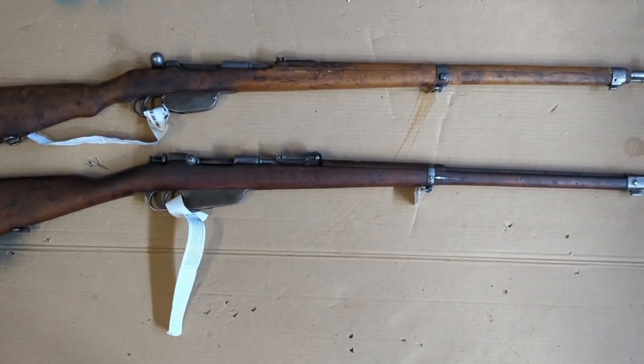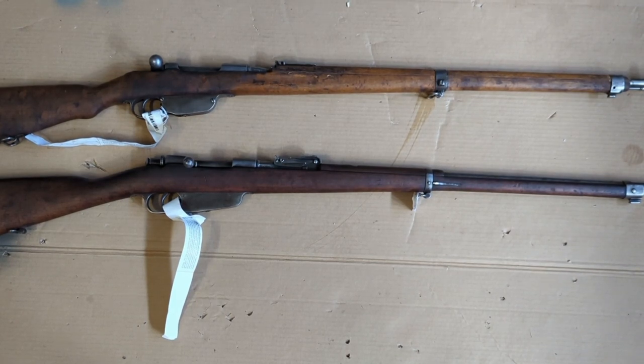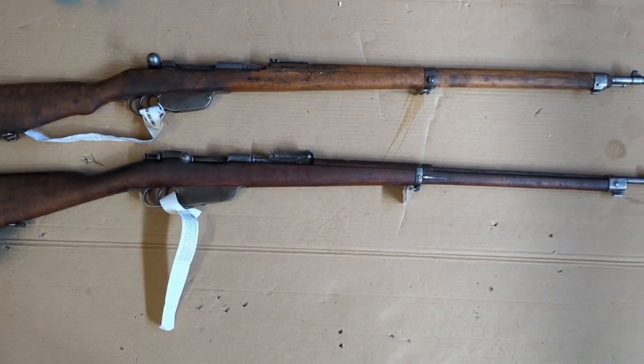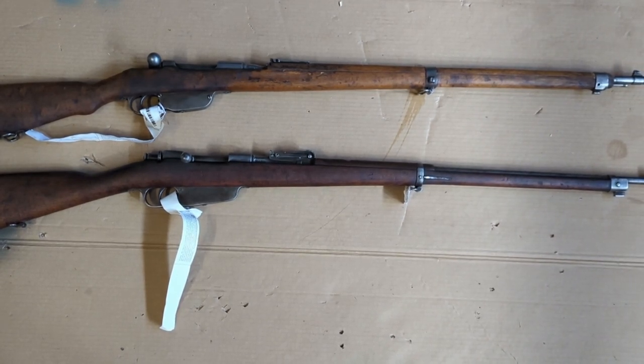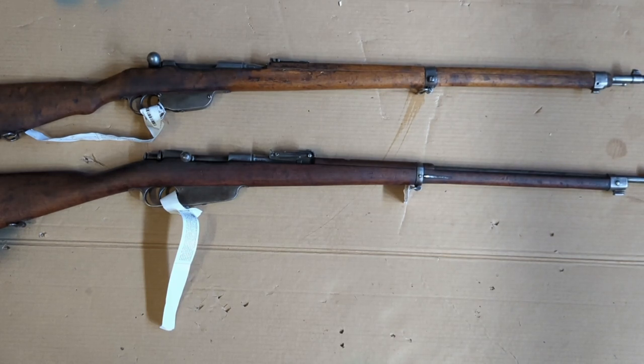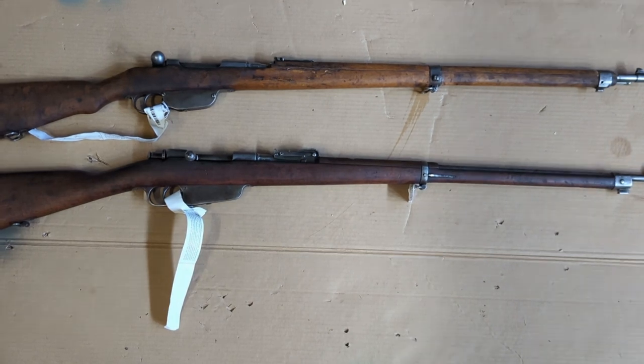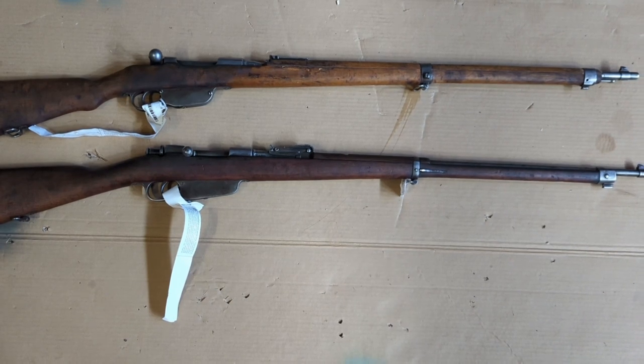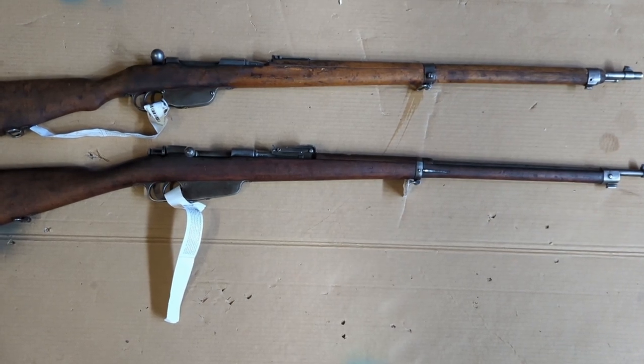I just got another pair of rifles in from Roll Tiger Imports. Both were on sale, so I went ahead and jumped on that. I got another M95 long rifle, and that was $249, and I got a Carcano M91 long rifle, and that was only $199, and they marked it as a B grade. Overall I'm pretty satisfied with what I got from just an initial look at them. So we'll go ahead and take a closer look at these, starting with the M95.